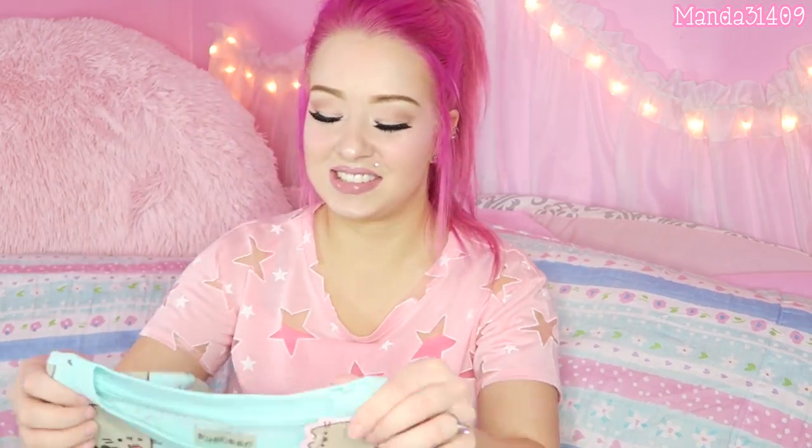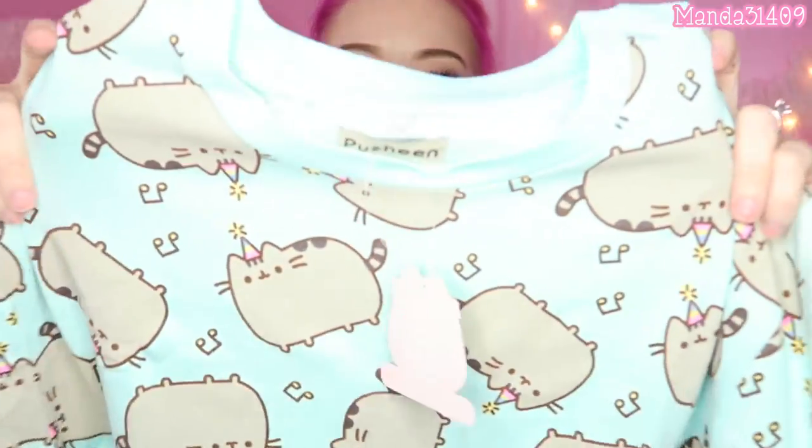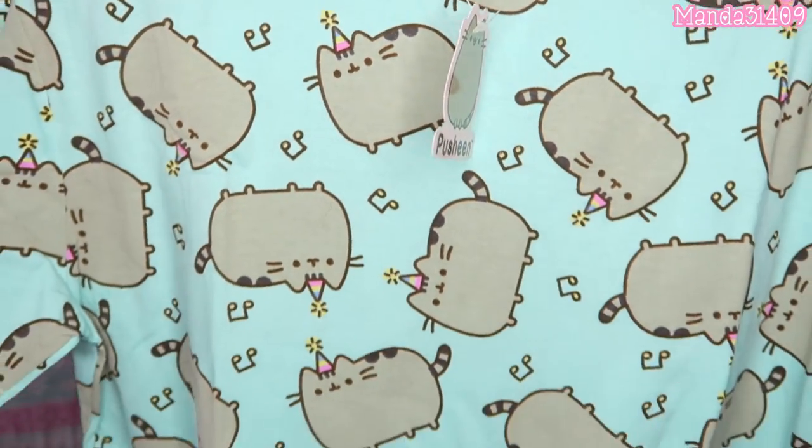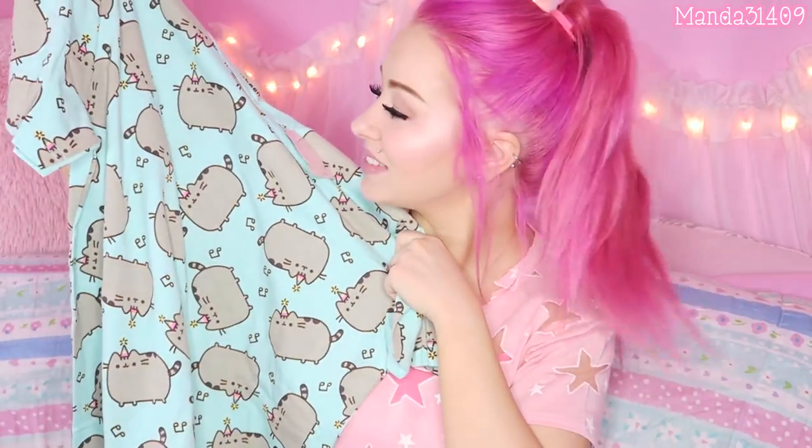I'm so excited about this — it is a Pusheen shirt and it is such a pretty color, it complements my hair really well. It's got Pusheen with all these little party hats on and little music notes, and this is so cute. I absolutely am in love with it and I am going to rock the crap out of this shirt. Every single time I show blue items on my camera the lighting goes all woogy woogy, so bear with me.